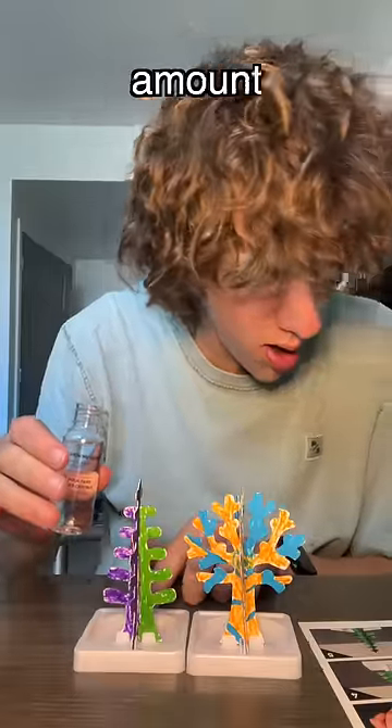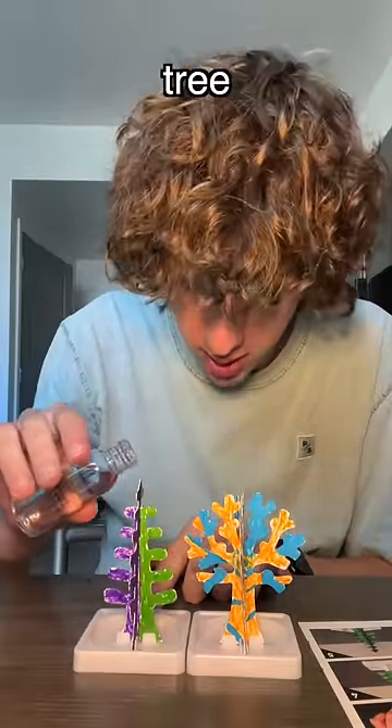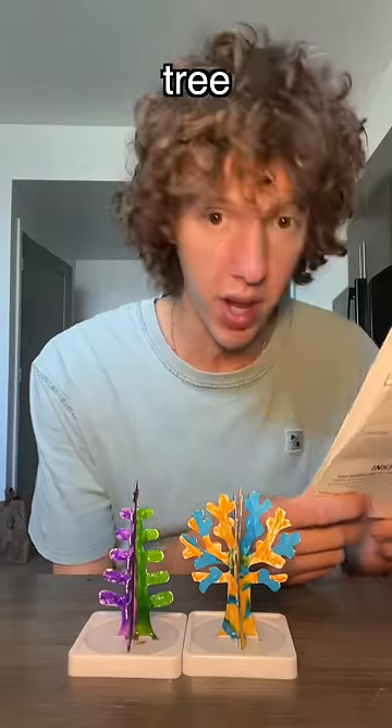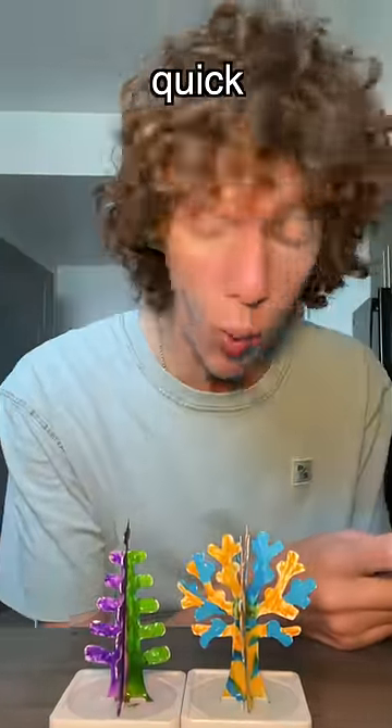Carefully pour a small amount of liquid over the very top of the tree. Why is my hand shaking? In just 30 minutes crystals will begin to form on your tree. 30 minutes?!